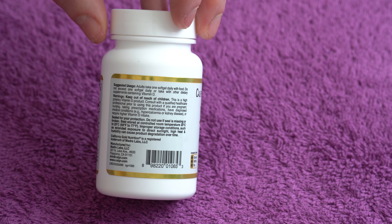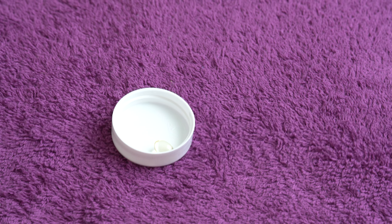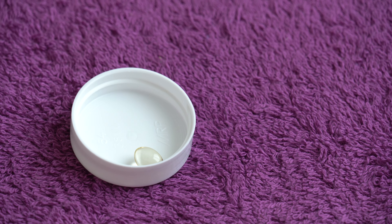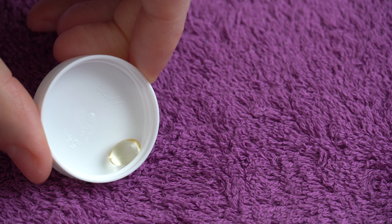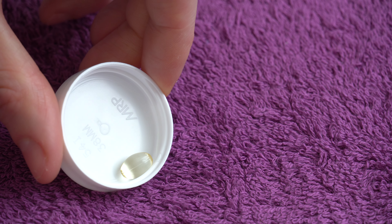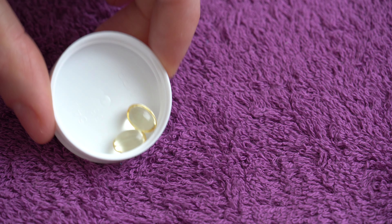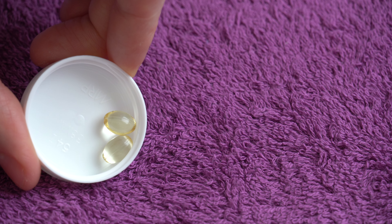There's not much to talk about besides what I already said. Let me show you how it looks — I have one left here. Let me zoom in closer so you can check it out. It's a small, good-looking softgel, easy to take. Actually, I have two — what a nice surprise, I have one more to use.